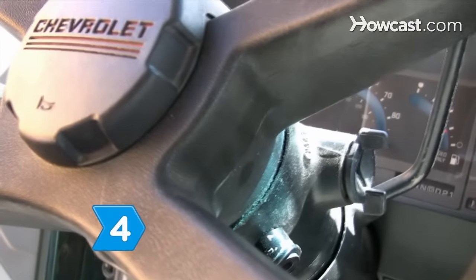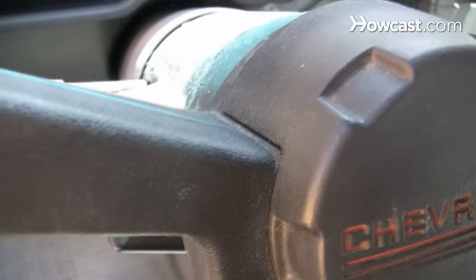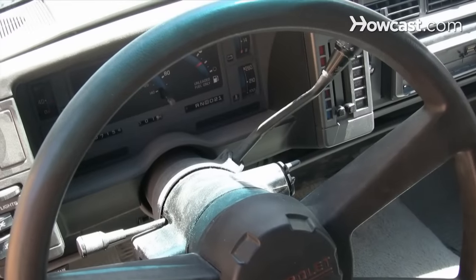Step 4. Check whether there is any debris obstructing the horn button on your steering wheel that may be preventing the horn from sounding.